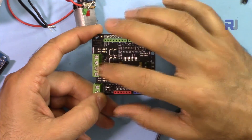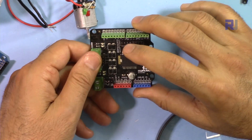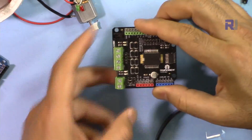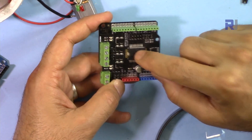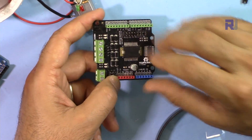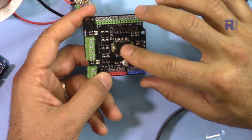Each channel handles 1.5 amperes independently. If you're trying to use a motor that draws above 1.5 amperes, this module is not suitable — I tested it and it heats up very quickly. You may need a cooling fan, another cooling mechanism, or a larger heatsink attached to cool it down.